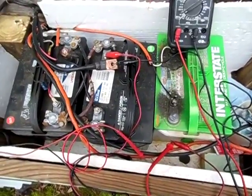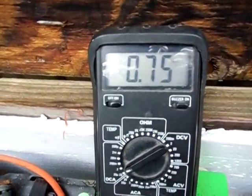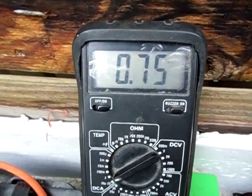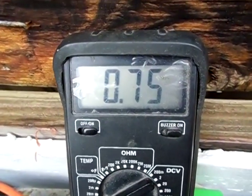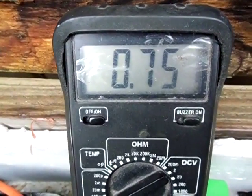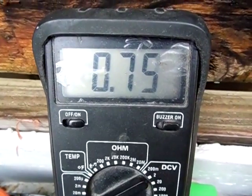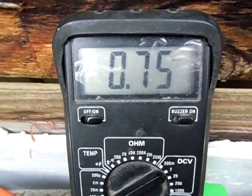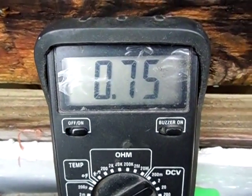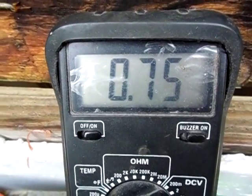Alright guys, back out here at my battery box and there's the amp draw with the inverter on without any load. That's pretty high compared to my Schumacher 410 watt power inverter, but yet again this inverter is a little over twice as big as the 400 watt inverter, so it's kind of expected for the amp draw to be more without any load. But still, that's pretty low.